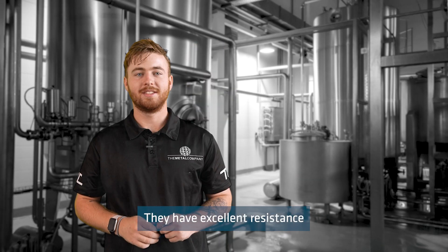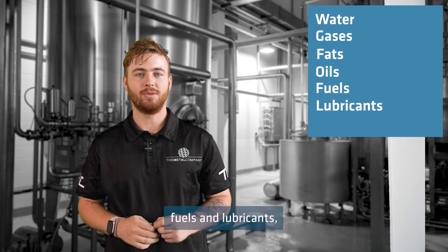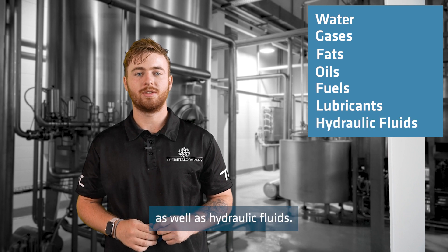They have excellent resistance to water, gases, fats, oils, fuels and lubricants, as well as hydraulic fluids.